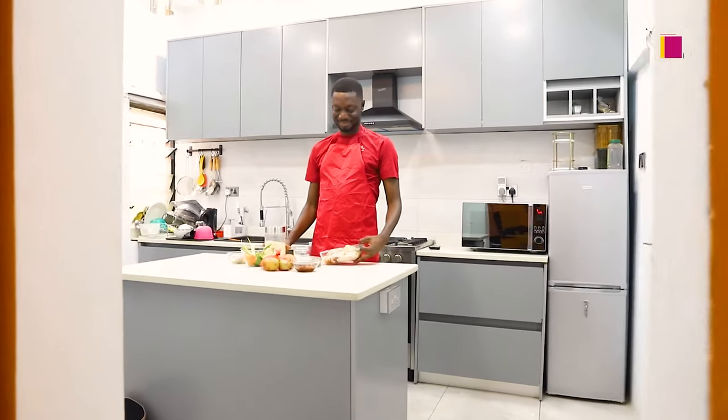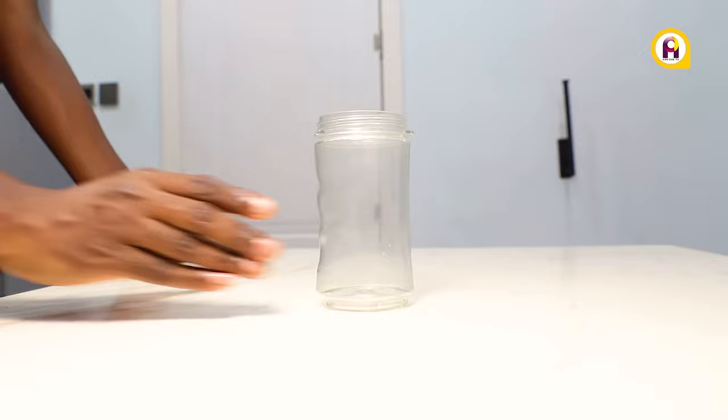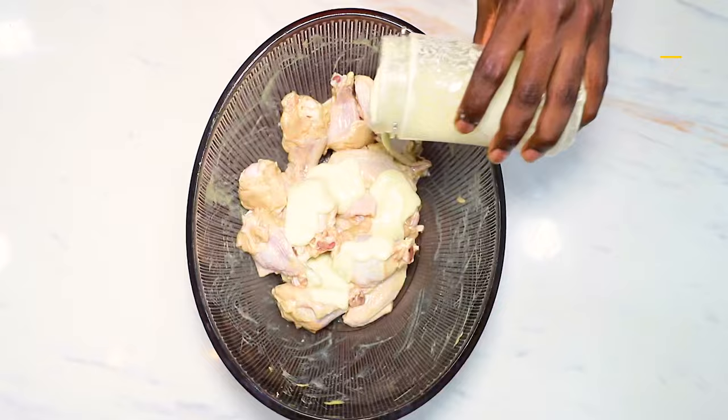Forget about KFC — today we are doing crispy gari-coated chicken wings. Start by blending together some shallots, garlic, ginger, and olive oil. Rub the wings with dijon mustard and add the blended seasoning. Add salt and rub it all in, then leave in the fridge to marinate.